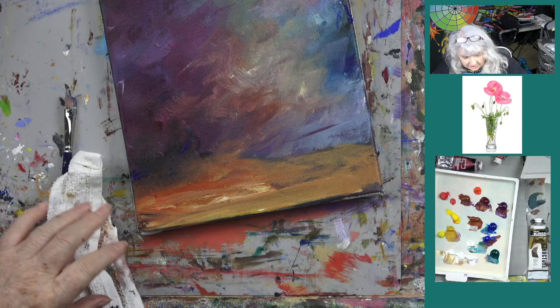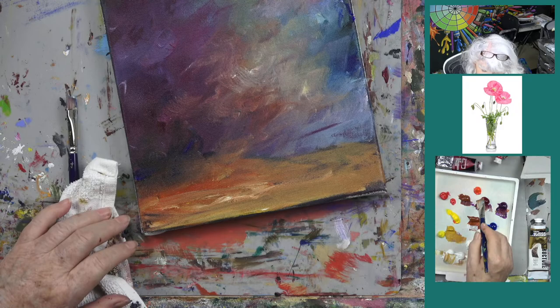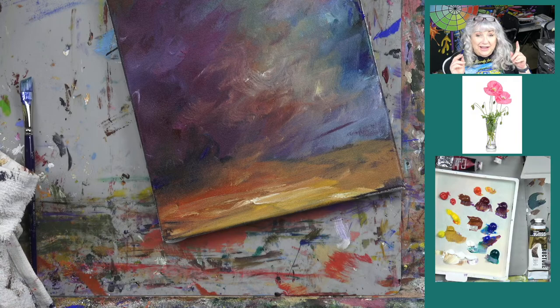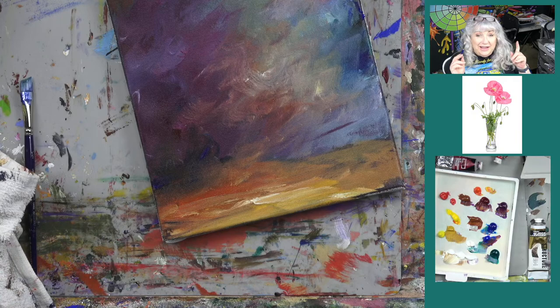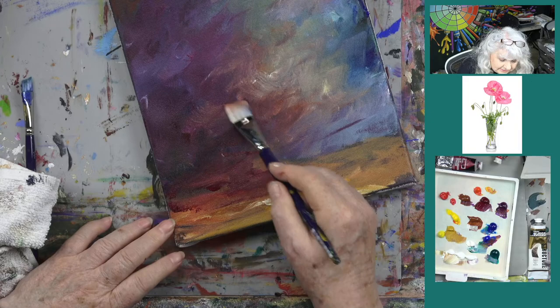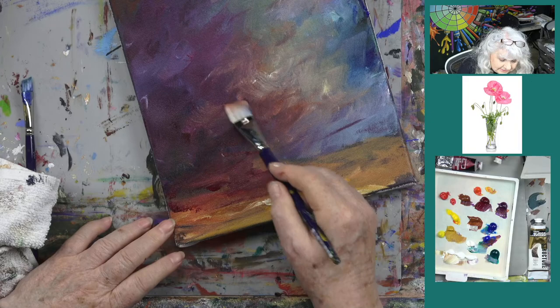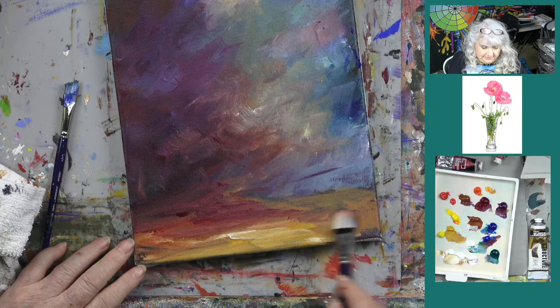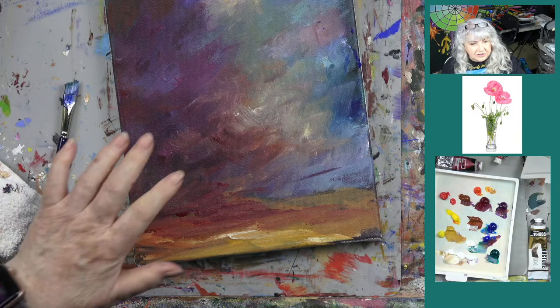Now, John's going to show some artwork from our students while I dry the background. I like to give him a heads-up because he gets a little defensive if told at the last minute. I'm going to dry this and John's going to show the pansy paintings — I just grabbed a few off Facebook, not in any particular order. A lot more of you did the pansies, but we want to share a few tonight.